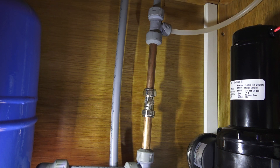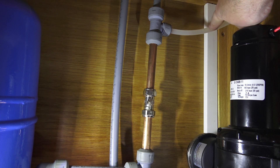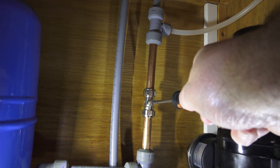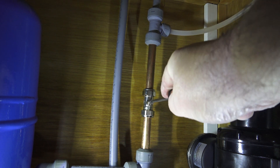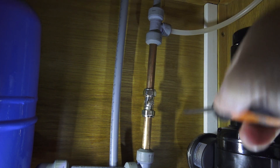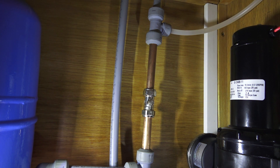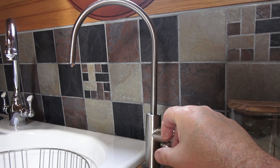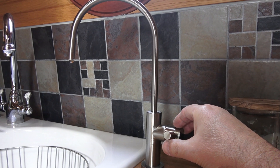First of all I'm going to isolate the water supply to the filter. That piece there is the cold water supply coming around to the Nature Pure filter system. Rather than cut all the water supply off in the boat, I can just use an isolator — very similar to what you get at home — and it just turns off like that. That supply is now isolated and I can get on with the necessary work. We just double check there's no water coming — nothing from the faucet — so I can safely get on with it.